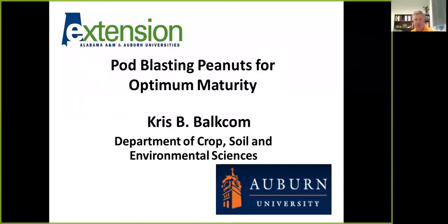Good morning, I'm Chris Balkin, Research Associate with the Department of Crop, Soil and Environmental Sciences at Auburn University. I'm going to talk to you today about pod blast and peanuts for optimum maturity. Here we are approaching the fall of the year. We'll start digging peanuts here in about three weeks, so it's prime time to start thinking about how we're going to decide when to dig those peanuts, which is always a hard and tough decision.